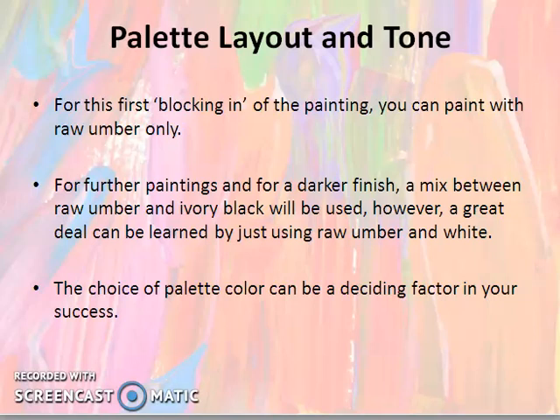For this first blocking in of the painting, you can paint with raw amber only. So, if you have started blocking in, you can use raw amber colour.